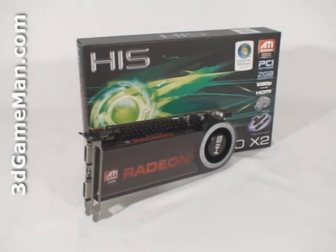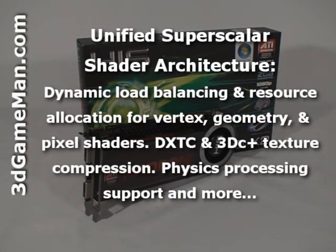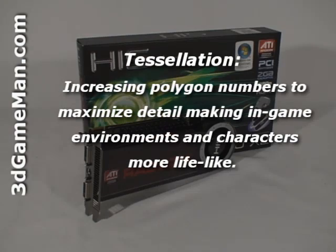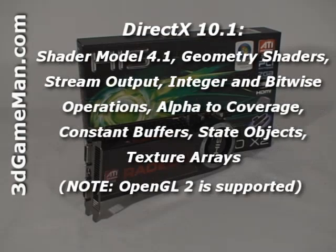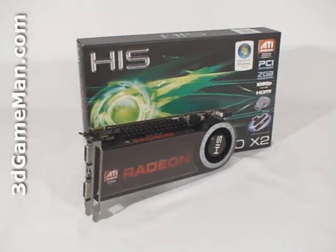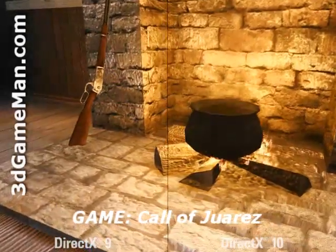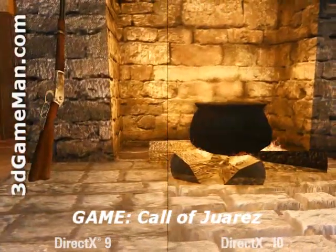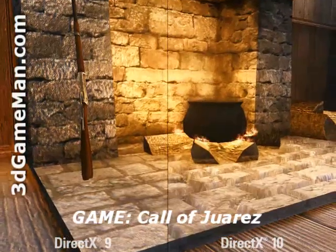This video card has many new technologies — too many to cover in detail here — but the main ones include a 256-bit memory interface, custom filter anti-aliasing, unified superscalar shader architecture, tessellation, HDMI output support, and DirectX 10, which is exclusive to Windows Vista. DirectX 10 stands out because it offers much better graphics than DirectX 9. As you can clearly see in this video, DirectX 10 offers more dynamic lighting, added detail, realistic shadows, richer scenes, and complex environments.